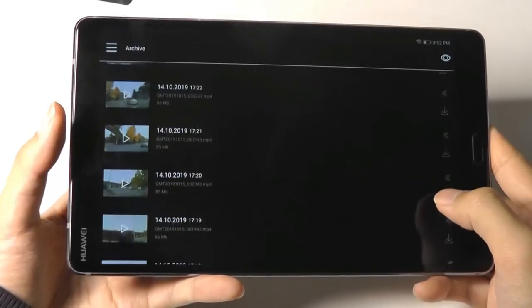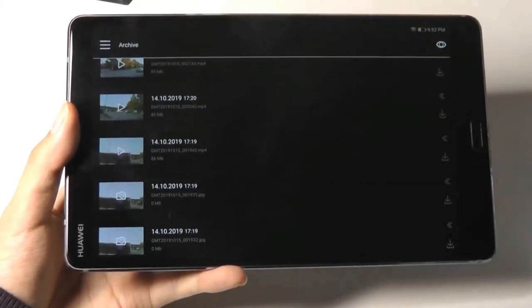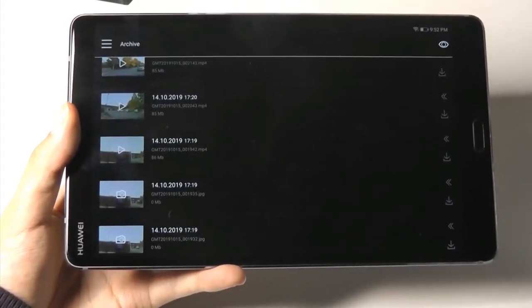Let's have a more detailed view of some of the real-world performance. I'm going to show a full-screen video clip to give you guys an idea of what the quality is like.